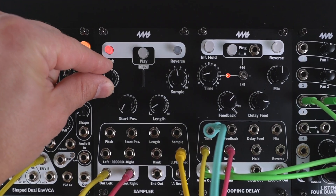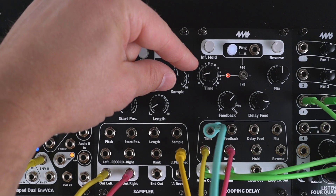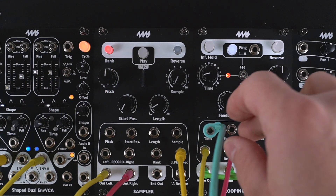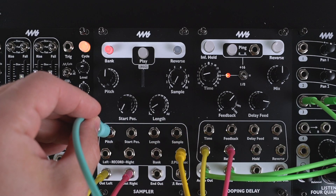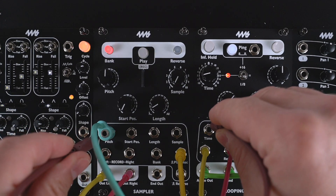If I change the pitch, it can have different effects depending on the sound source. Now if I were to sequence the pitch of the sound source instead, you get a different type of effect. You can also sequence both at the same time for an even different effect.